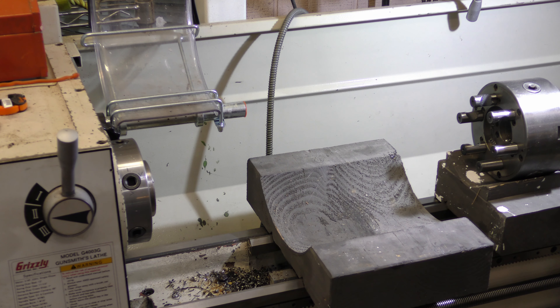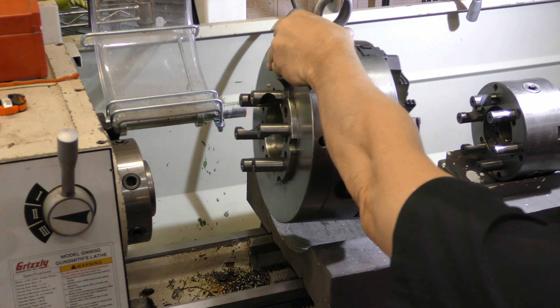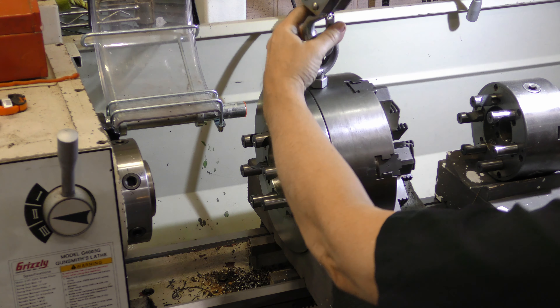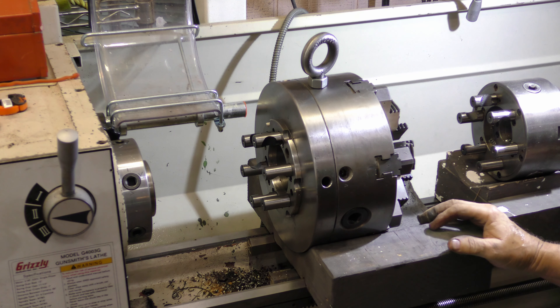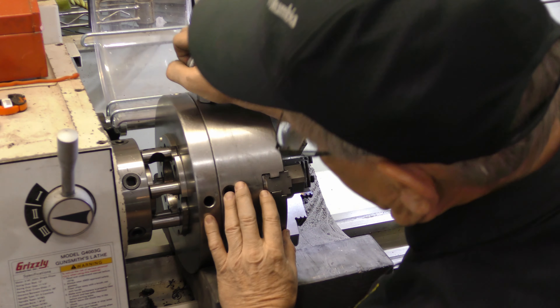Now I've loosened all the locks on the chuck — the 6-inch chuck that came with the Grizzly lathe — except one. I'm going to go ahead and release that so we can get it out of here and then mount the big chuck, the 10-inch.